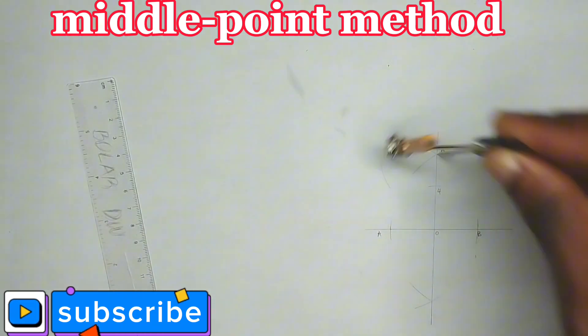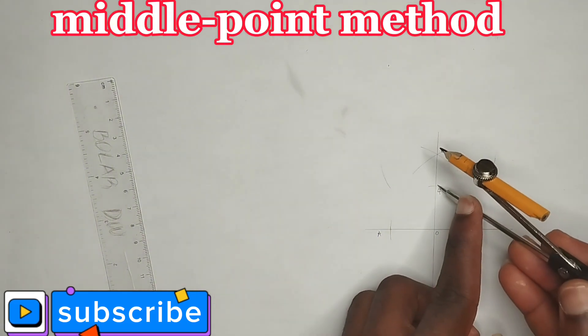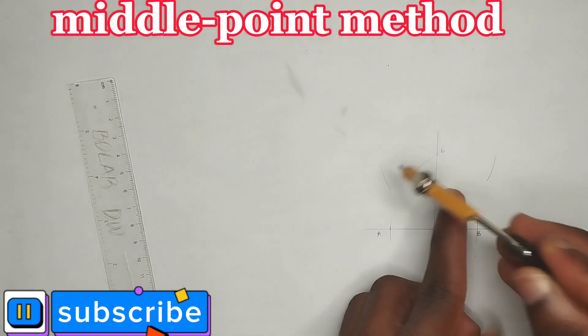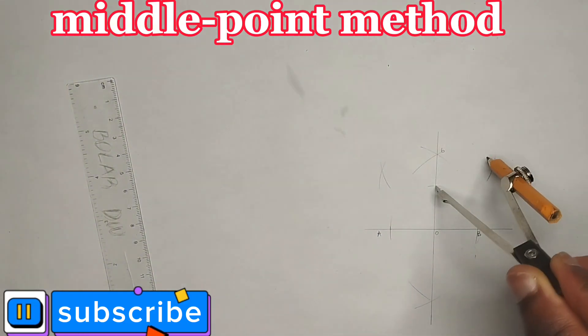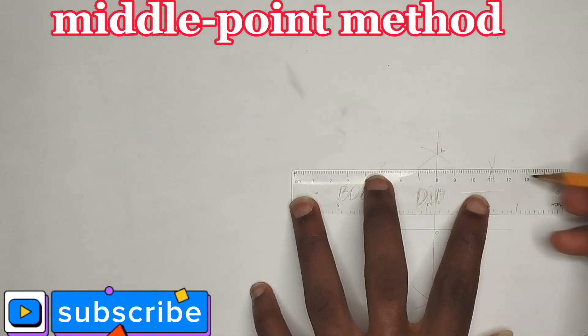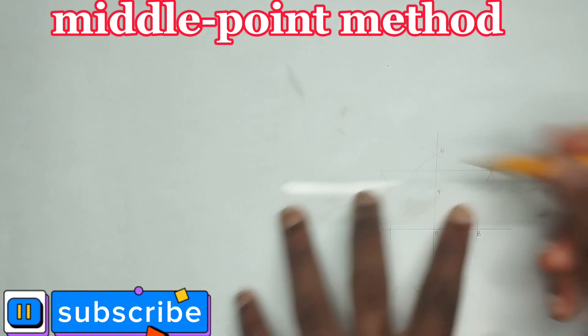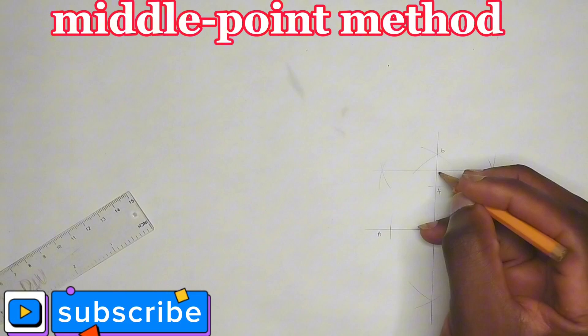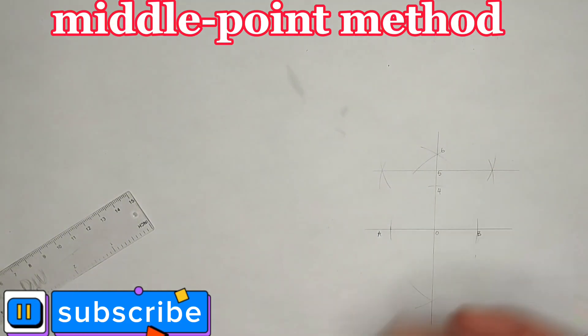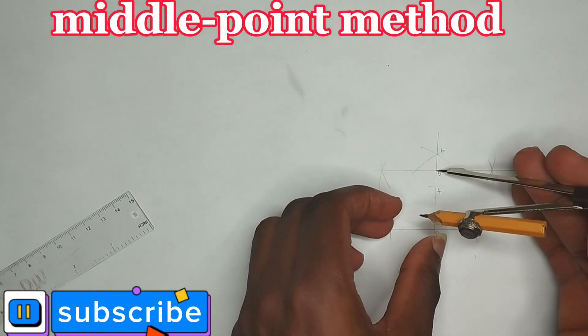I'm going to be dividing point 4 and point 6 into two equal parts, so I'll bisect this segment and then bisect this one also. I'll place my compass at point 4 and bisect, then do the same from the other side. Now I'll draw my straight line passing through the two intersection points and label this point as point 5.